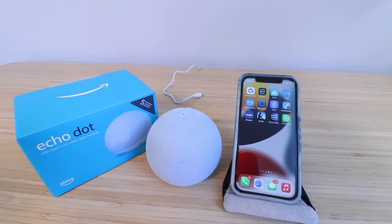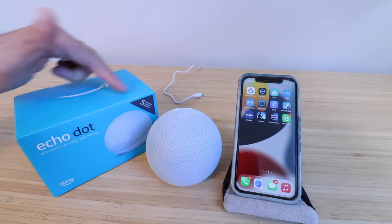Hi, One Hour Smart Home here, and today we're going to show you how to set up an Echo Dot 5th Generation.